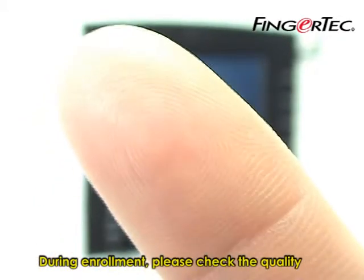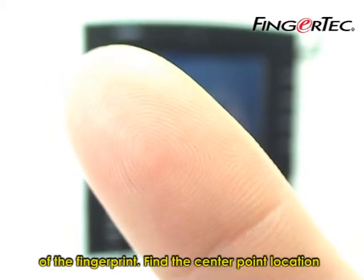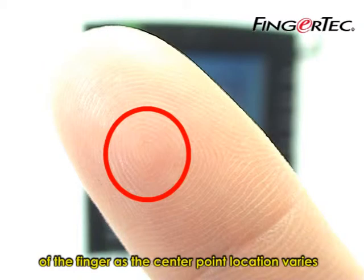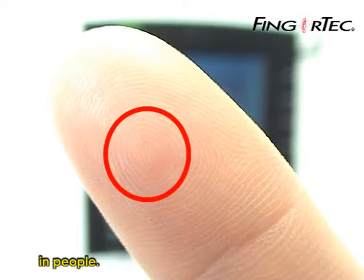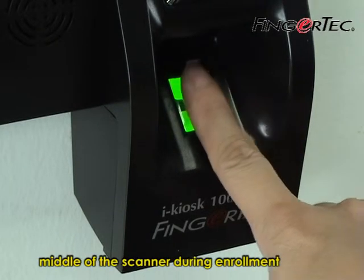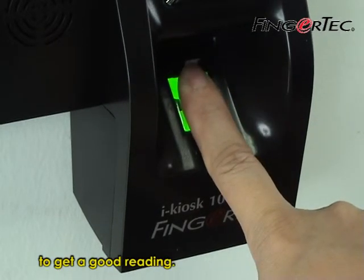During enrollment, please check the quality of the fingerprint. Find the center point location of the finger, as the center point location varies from person to person. This center point has to be placed in the middle of the scanner during enrollment to get a good reading.